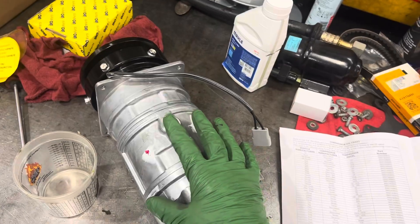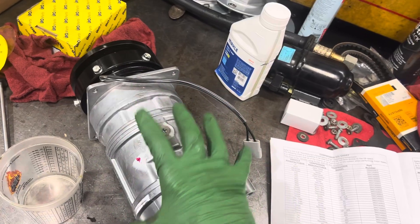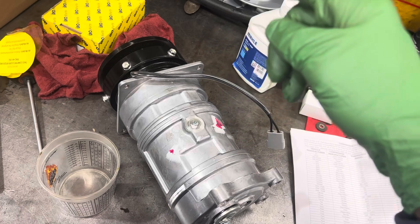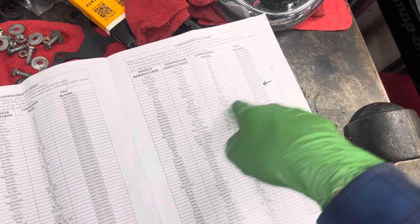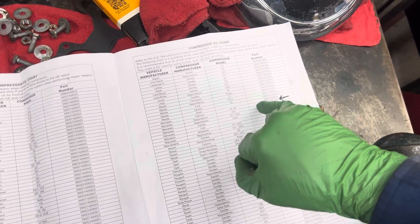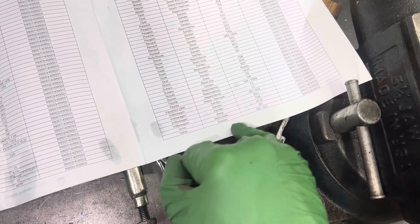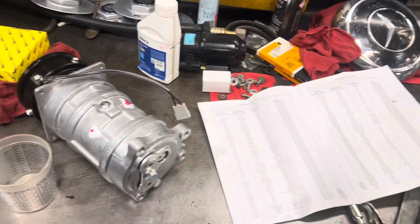Here's the context: an old remanufactured A6 compressor — the original iron-belly, steel-shell Frigidaire A6 — if it's a reman, it would use 150 viscosity oil. But the instruction sheet doesn't say that anywhere. They need to add an asterisk with a footer clarifying: if it's the old iron Frigidaire A6, use this viscosity number; if it's the new aluminum-body style without the oil sump pump, use the 46 viscosity.